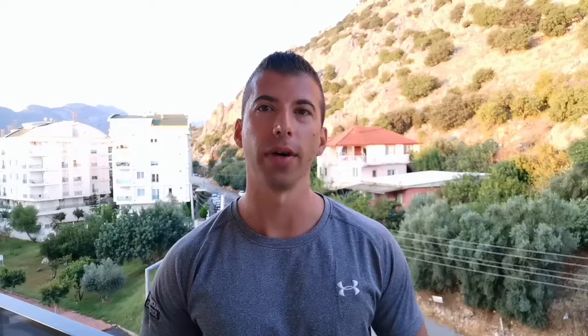And finally, we have the power clean. Yes, it's technically not a leg exercise, but I'm including it here because it's such a beneficial movement. 265 pounds is well above average for a pro hockey player.